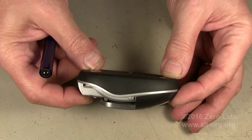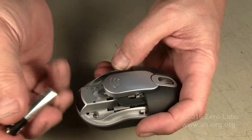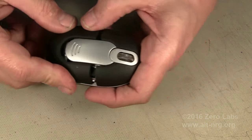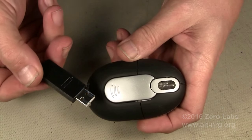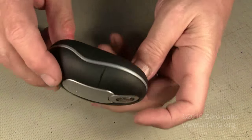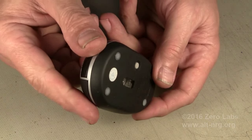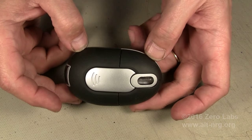Now I've got my shell together. All I need to do is put my screws back in, reinsert the batteries, attach the cover — and you see immediately it turns on. Why? Because the dongle is out. And there's the LED. The moment I insert the dongle, the mouse is off and the batteries last. It's a beautiful thing.